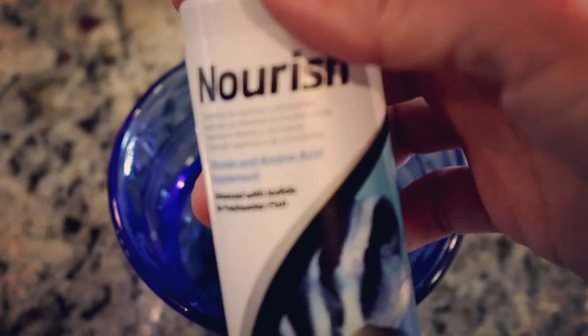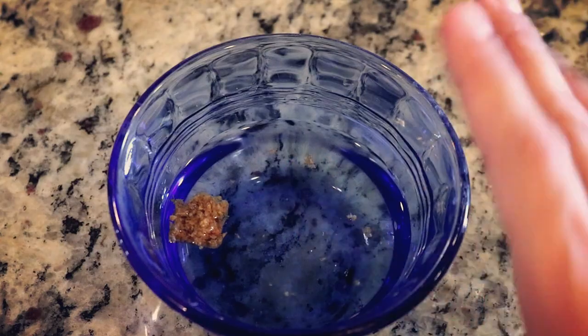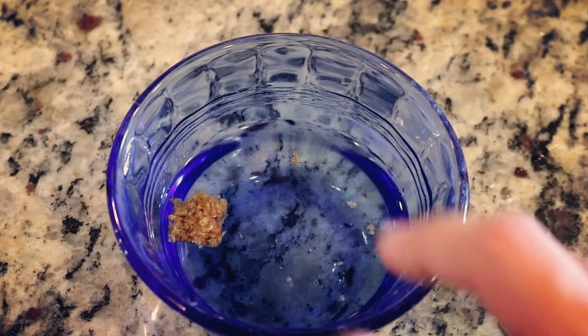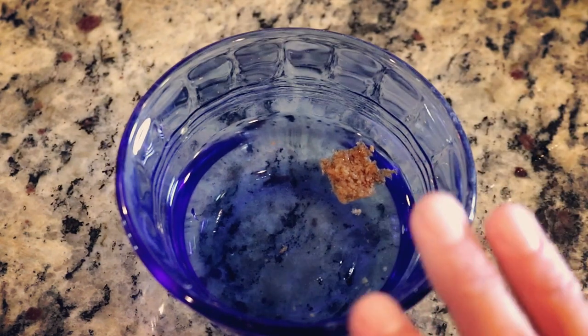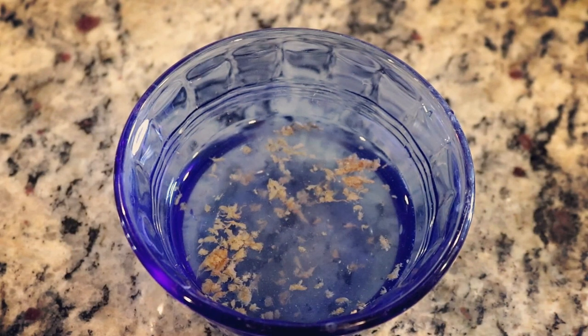I quite often add Nourish to my feedings — I'll even use it to soak my pellets sometimes — I just want to make sure my fish are always getting adequate nutrition. Now I've gone ahead and added the broken-off piece into the bowl, and we're going to let that soak for about 15 minutes.